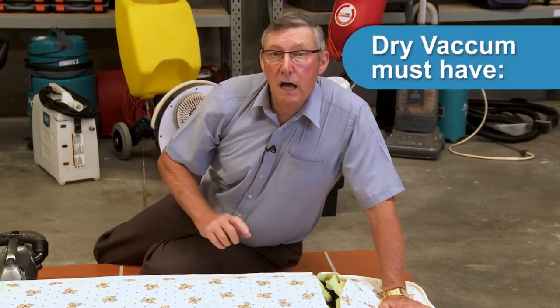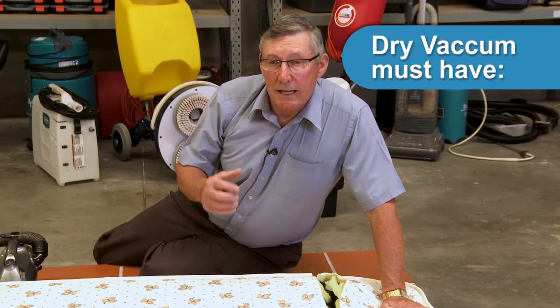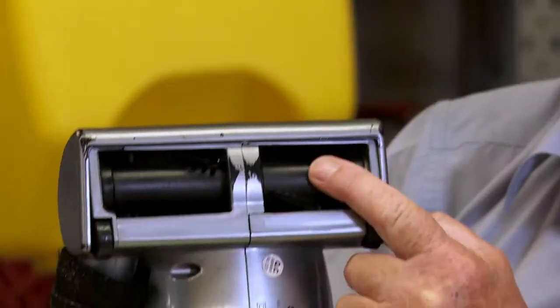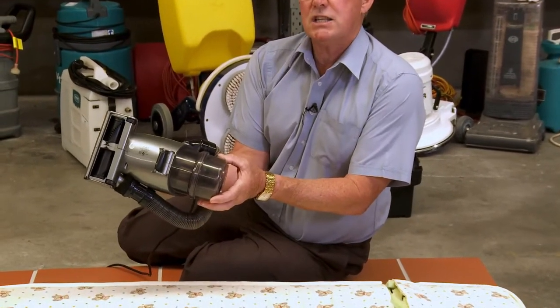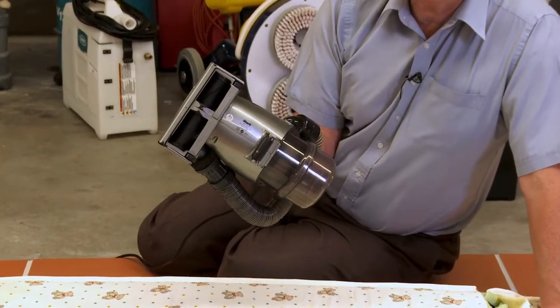If you are going to use just a dry vacuum, think about your machine. It needs to have a HEPA filter and an agitating brush. One of these portable machines is very good — it's got an agitating brush, a HEPA filter, and a canister so you can see the soil you're getting out. There are several types of these machines on the market.